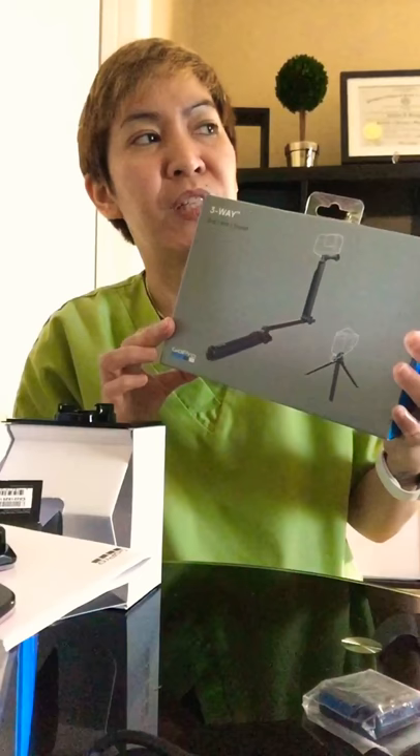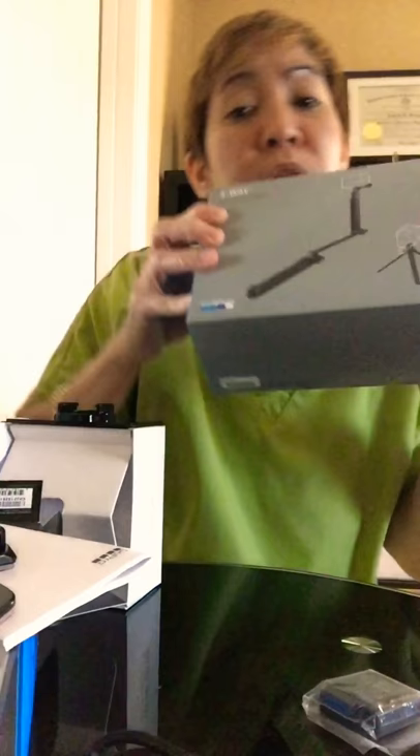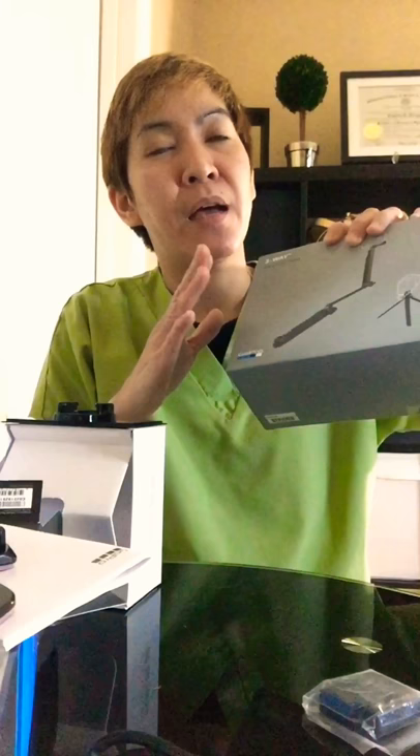Along with my GoPro, I got the 3-way selfie stick — that's what it's called. It's $70 US dollars. I had one like this before for my GoPro 5, but I gave it to the person who I gave my GoPro to, so they'd have something to use.